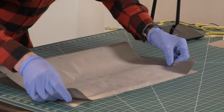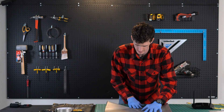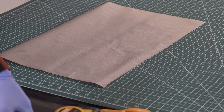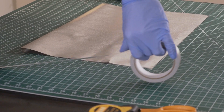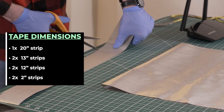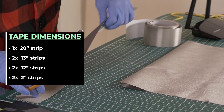Now that we have our reference, we're just going to go ahead and fold this in half and line up the edges. We'll crease it a little bit to make it easier on ourselves. Next, we want to cut our tape. Let's take our Titan RF fabric tape and cut one piece of 20 inches.